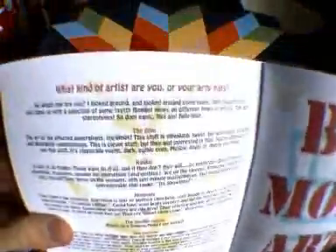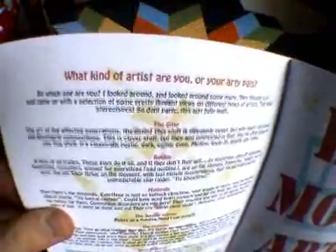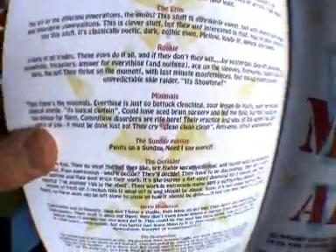And I've got this funny essay here — what kind of artists are you or your arty pals? A bit of a flippant view on different types of artists there, by End of the Wire.